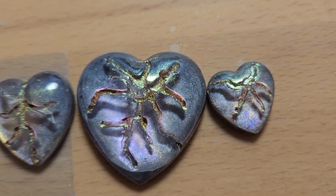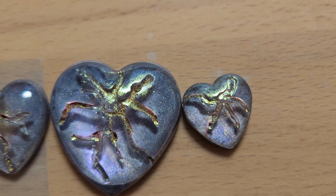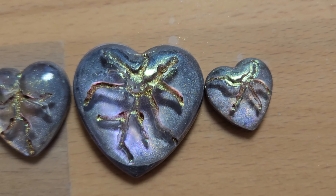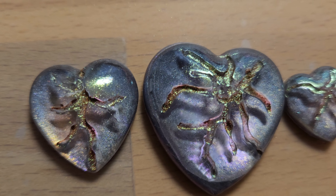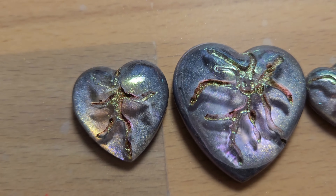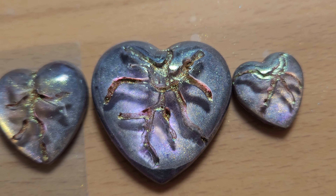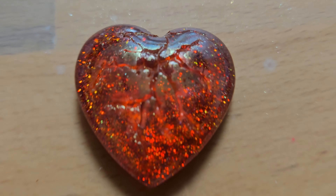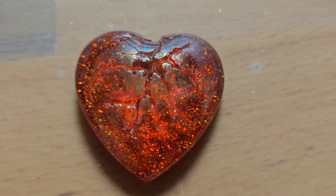I had a modicum of success by putting a little bit of chameleon gold powder in there — that chameleon gold from Let's Resin. Then, when I pulled those out of the mold, there was still some of that toothpaste in the mold, so I went with the red, and it left a crackling, like a broken heart type of thing, and that looked kind of cool to me.